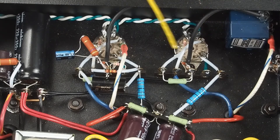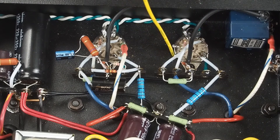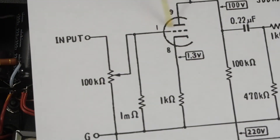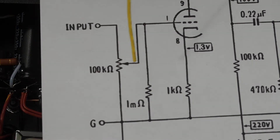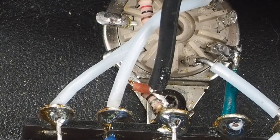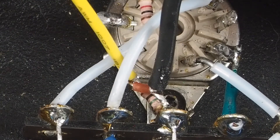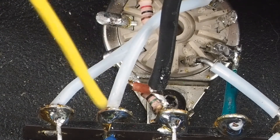Then we have some pins that we can't pull out to this terminal strip. One of them is pin 1, which is the grid on the input tube. We've got to ground a 1-meg resistor and get the center of the volume control to it. Right under here there's a 1-meg resistor that goes between pin 1 and ground.